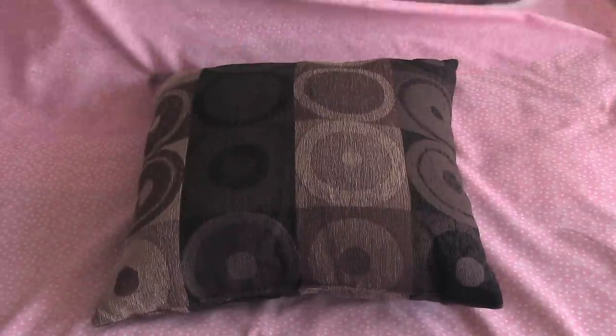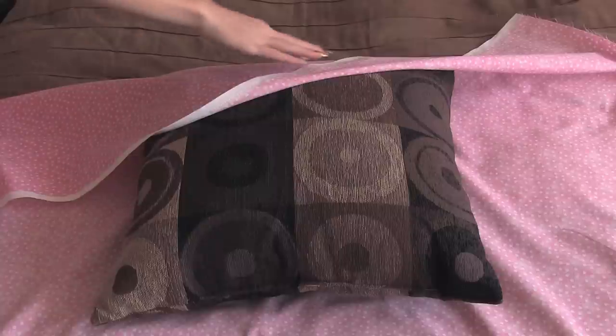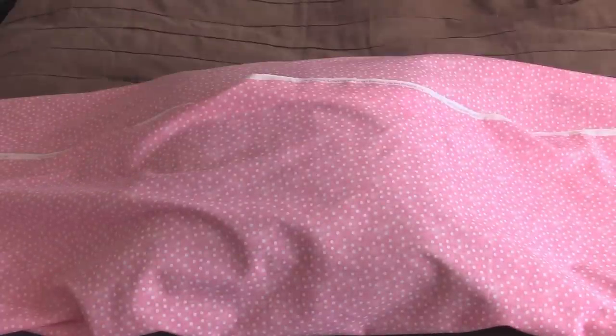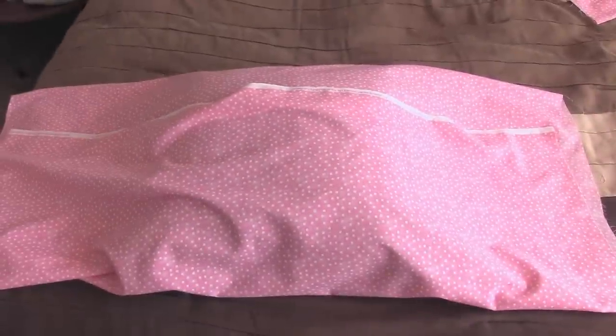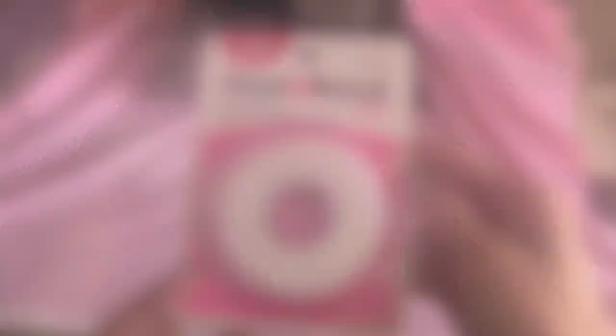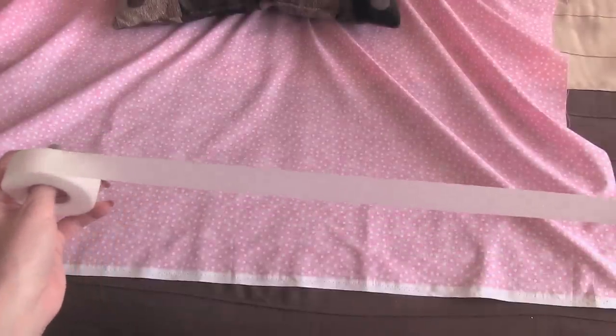Center your pillow, and then you're going to bring the top part — just fold the top part down, and fold the bottom part up. At this point, I like to add some hem tape. If you don't want to, you can skip to the next step, but I'm going to show you how to use the hem tape.